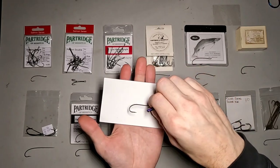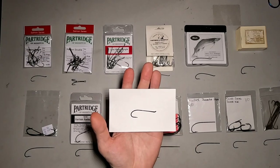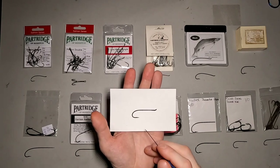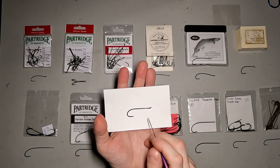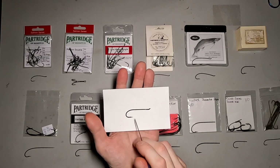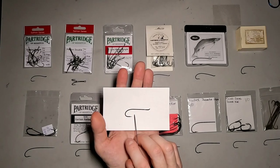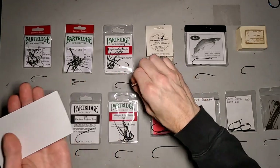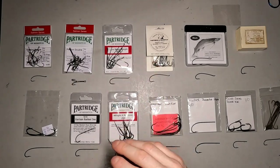Then we've got the Partridge Low Water Salmon Hooks. These hooks are used quite a bit for a lot of different patterns. You can use these for starting off tying salmon flies rather than getting into blind eye hooks right away. These are a good one to use with the up eye, same with the Patriot Single. This is a really good one to learn on — great for rusty rat patterns, and actually anything in the rat family. This hook also comes in sizes all the way down into the smaller twos, fours, and sixes.